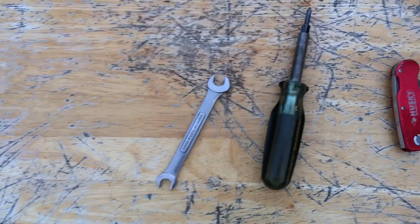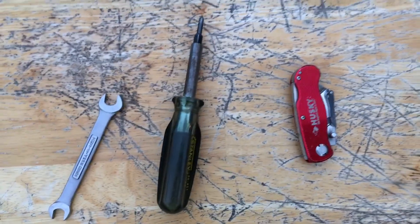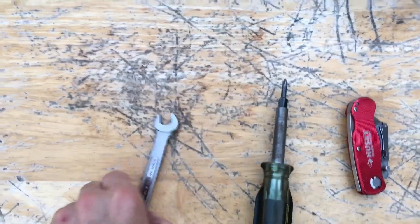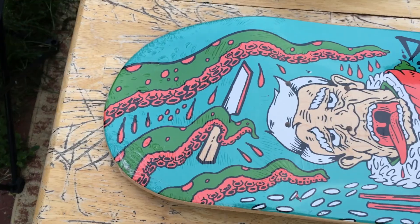It's time to set up a new board. I'm gonna show you what I have set up as far as trucks, decks, wheels — everything. First, the tools of the trade: we got our blade, Phillips, and for the hardware.